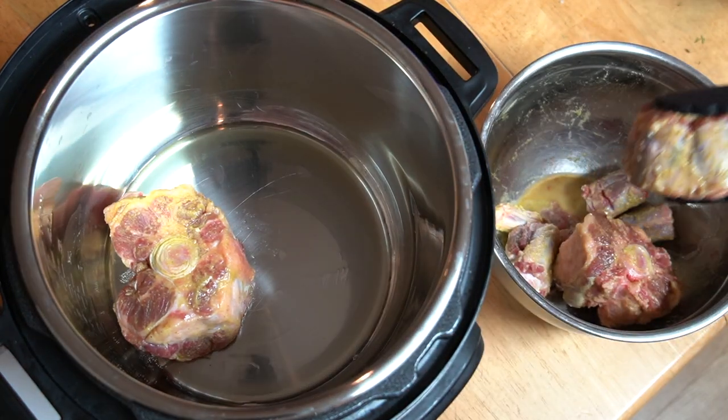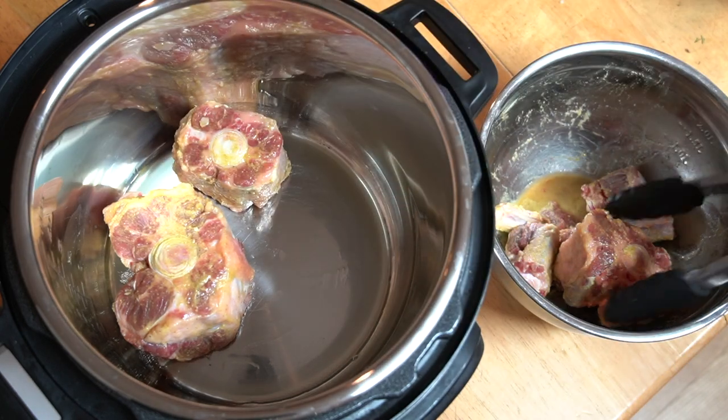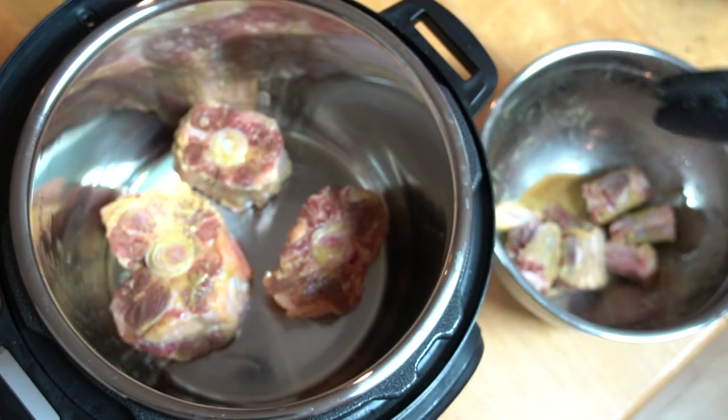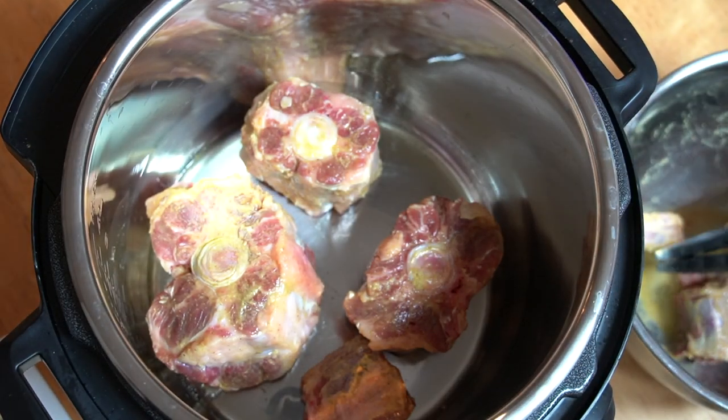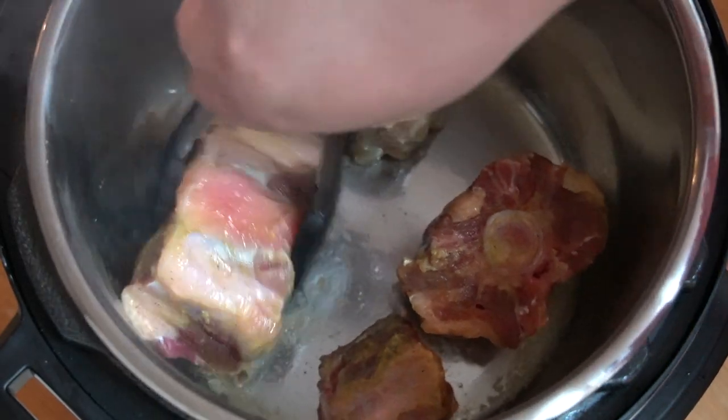Make sure you don't overcrowd the Instant Pot. It is very important to brown the meat because it gives the meat another layer of texture and seals in the flavor. Also, the caramelization will give flavor to the veggies that will be sautéing afterwards.